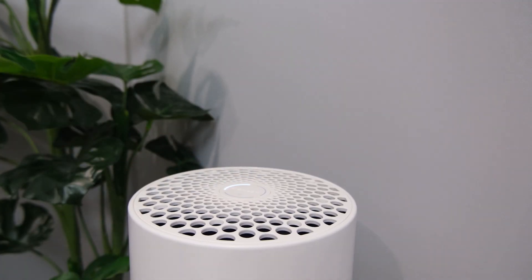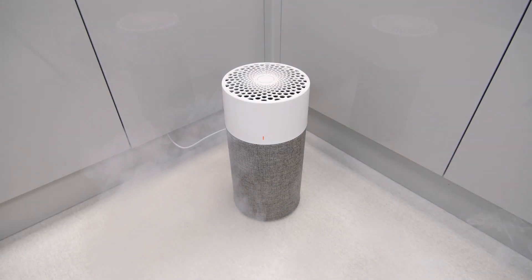At its lowest speed level, it uses only two watts of power and runs at 10 decibels, which is quieter than whispering. Then, even at its top setting, it only needs 10 watts while outputting 40 decibels of noise. So all in all, it's very easy to forget it's running at all.